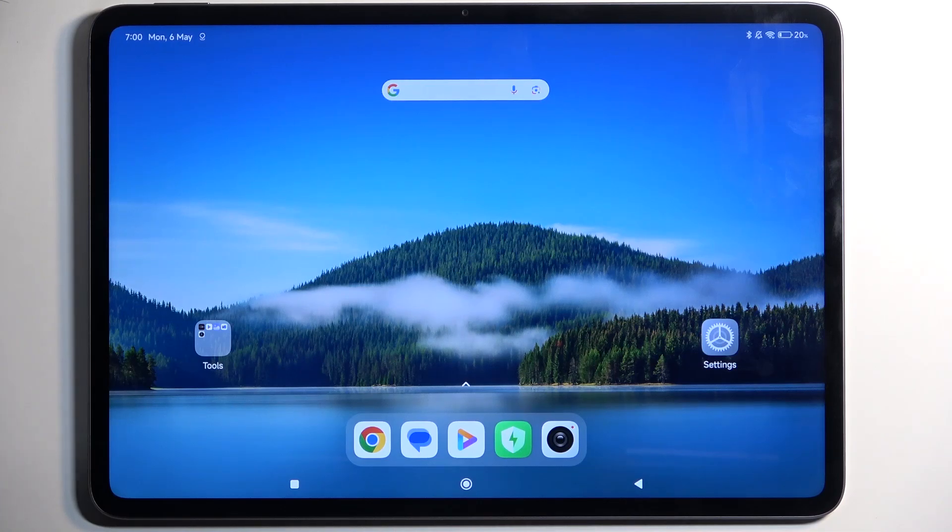Welcome everyone. On me is a Xiaomi Pad 6s Pro and today I will show you how we can boot this device into recovery mode.